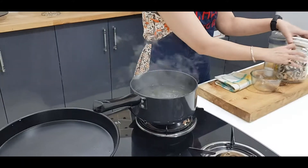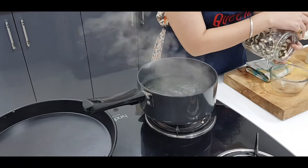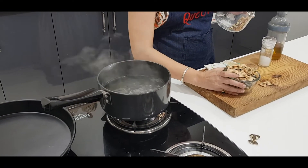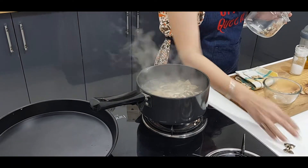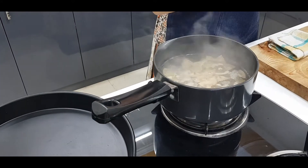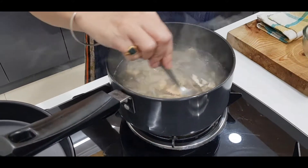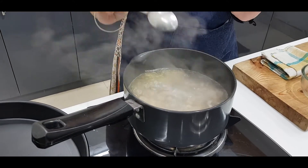Now I am taking the pasta here — 1 katori. And the water that I have taken here is half a katori. This is 1 katori of pasta. Now I will mix it properly. I will leave it open and cook it for 5-7 minutes.